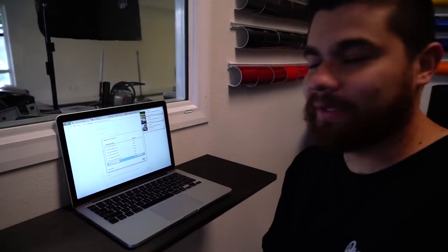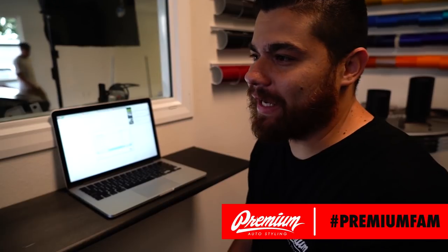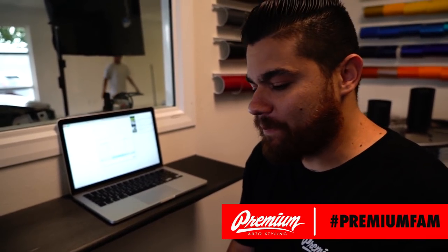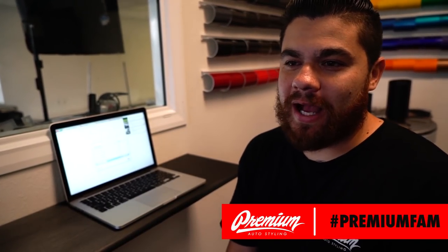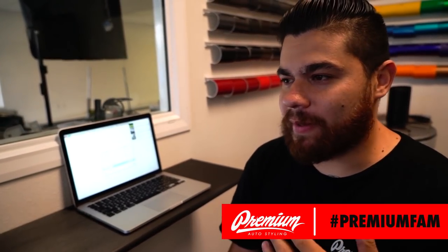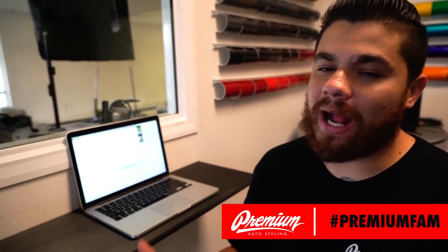We just put channel number two up, which is our premium wrap tutorials YouTube channel. I'm still debating on the name — right now it's Premium Wrap School. I like it but I don't know, I'm not in love with it. We talked about Premium Wrap Academy, Premium Wrap Tutorials. If you guys have any suggestions let us know, but the channel's live — go subscribe, the link will be below.